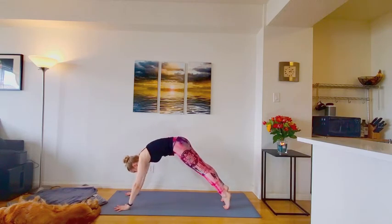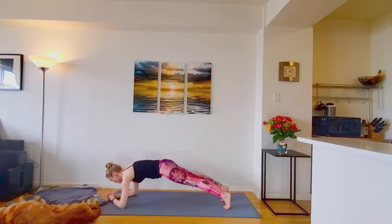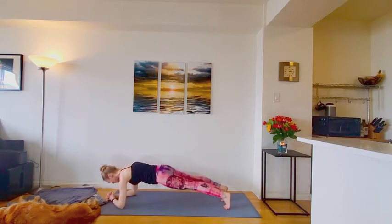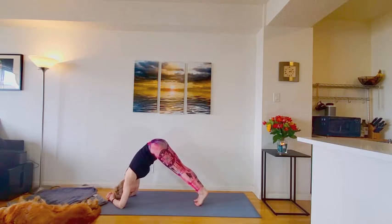Good. From down dog, inhale forward to plank pose. And we'll lower down to a forearm plank. We'll be here for about four breaths. Keeping those hips in line with the rest of the body. Forearms pressing the floor away. Staying steady here for two more deep breaths. Then start walking into dolphin pose. You can walk the toes in, hips high. This should feel like a down dog except you're on the forearms. Still seeing that extension through the core. Hips high. Forearms pressing the floor away.